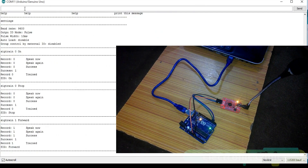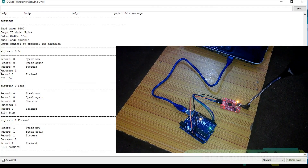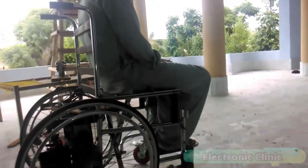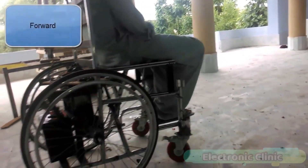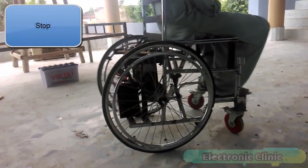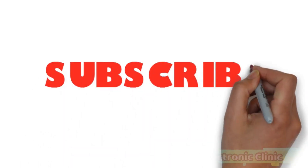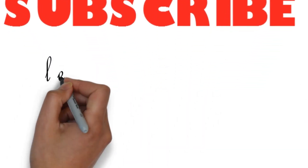You will also learn how to delete a voice command and replace it with any other voice command. In this tutorial, we will cover all the basics. In my upcoming tutorials, I will be using the same voice recognition module for controlling a wheelchair, home appliances and so on. So make sure you subscribe right now so that you never miss any of my upcoming tutorials.